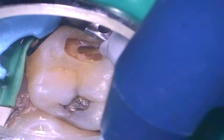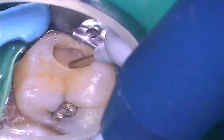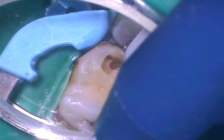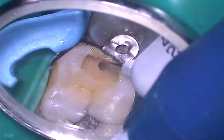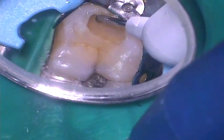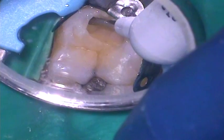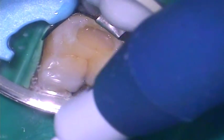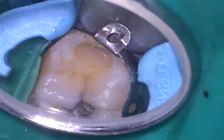At this stage it is up to the clinician whether to leave the sectional matrix band in place or not. With the Dent Supply Paladent Plus system, access is not compromised with the band still in place. The base of the cavity can then be built up using SDR Smart Dentine Replacement, which can be built up in increments of 4mm deep, with each increment being light cured for 20 seconds. The SDR should be built up until it is 1mm below the height of the marginal ridge.